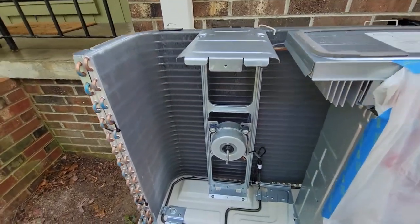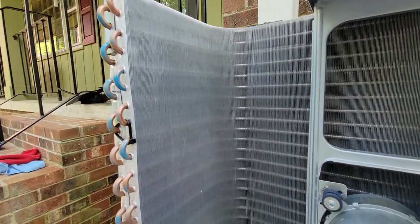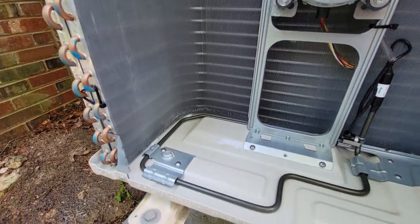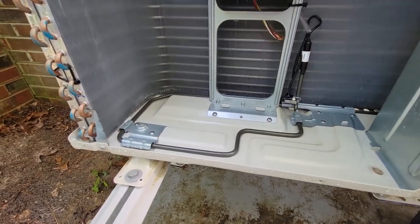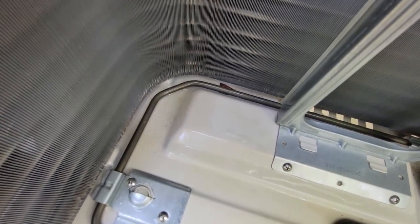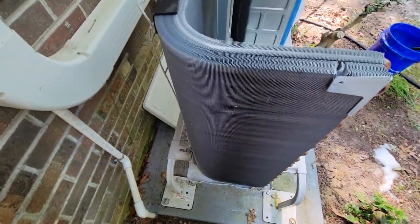After rinsing down the unit, just let it air dry. You can actually start assembling it because it's outside and will eventually air out. It is noticeably a lot cleaner both on the inside and outside. The pan cleans up nicely too, as the soap washes across it and helps clean off that surface. A lot of the debris is gone — there might still be a piece of leaf in the back that I can't reach, but I'm not going to worry too much about that.